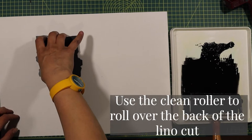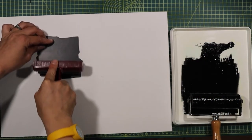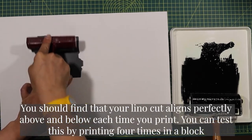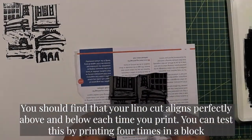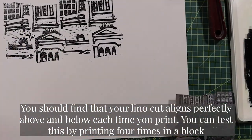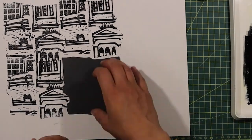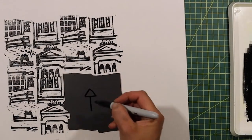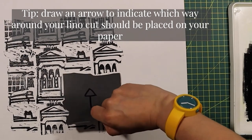Now carefully flip over your lino and place it down on the surface of your paper. Use the clean roller to roll over the back of your lino. You should find that your lino cut aligns perfectly above and below each time you print — this is called a tessellated pattern. If it doesn't quite fit, just look at your lino cut and see what needs cutting out or cutting into.